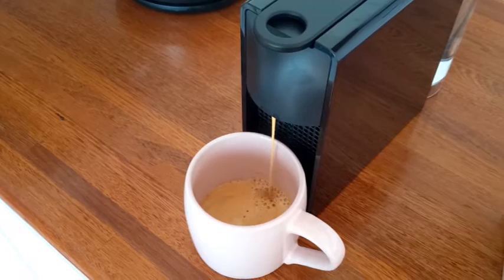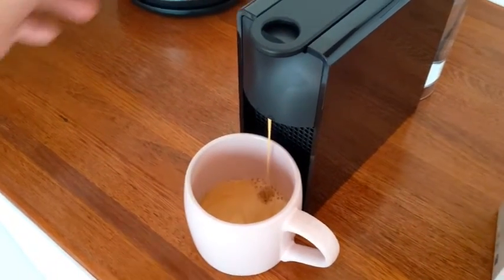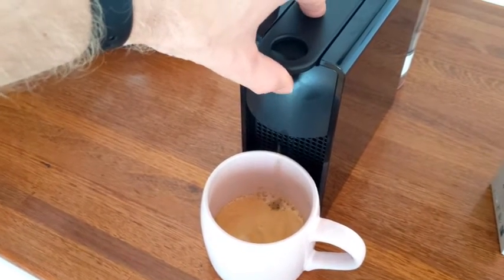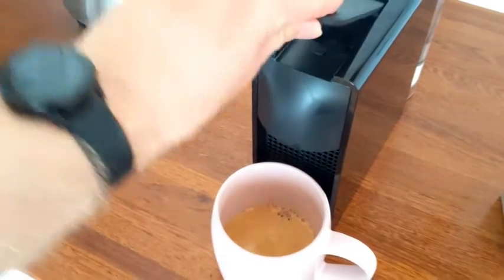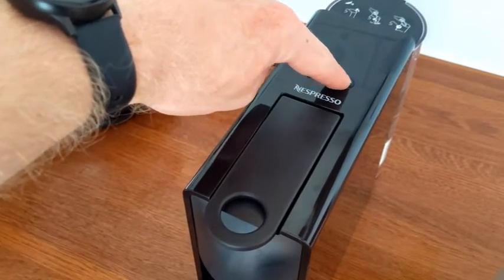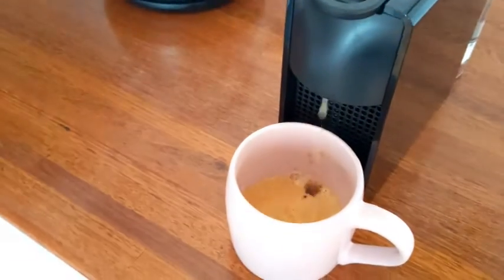If you then want to top up the water, it's best to first eject the pod by lifting the lid. The pod will drop down into the waste basket at the bottom. Then push the longer button, which will top up your cup with just hot water.